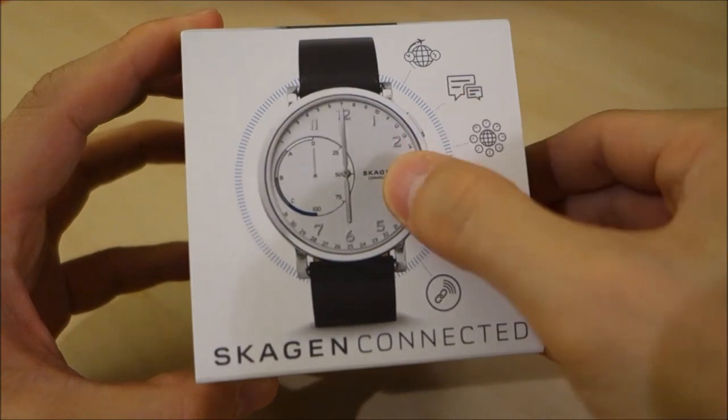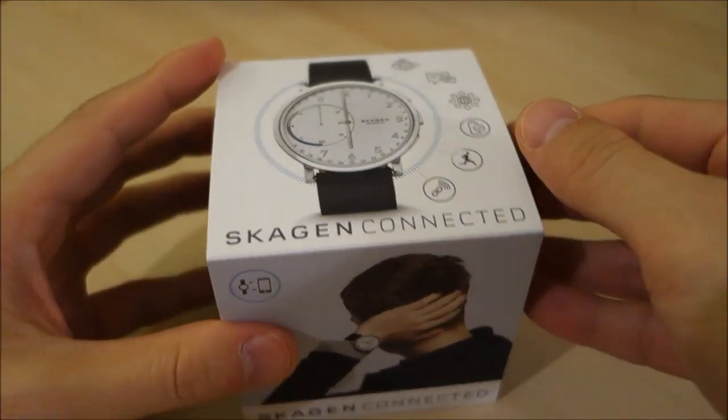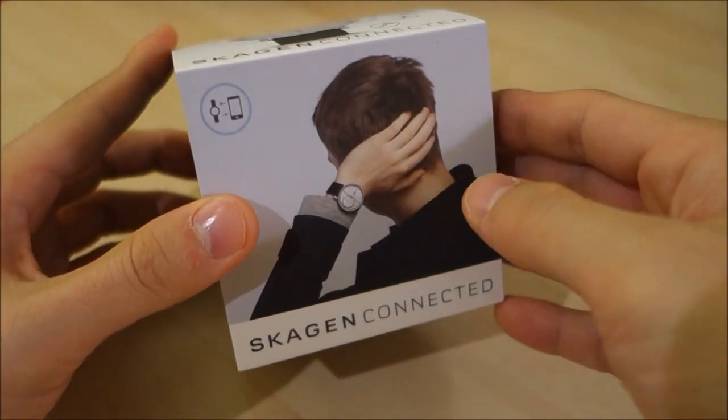You can see there's an analog display here and there is not going to be a touchscreen on this particular model.